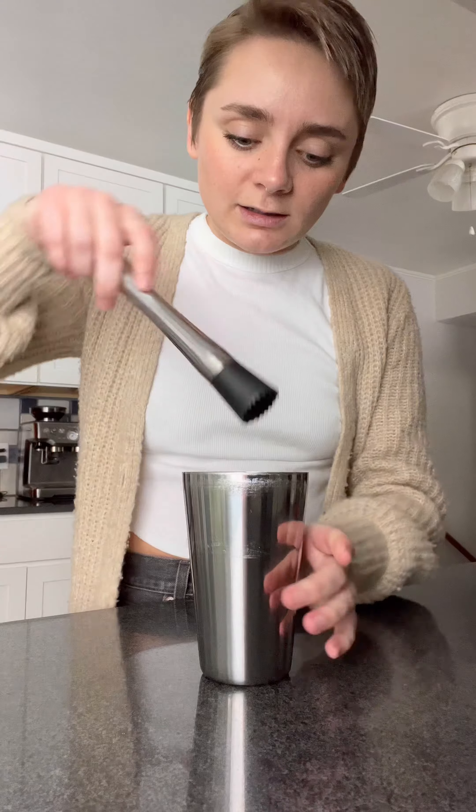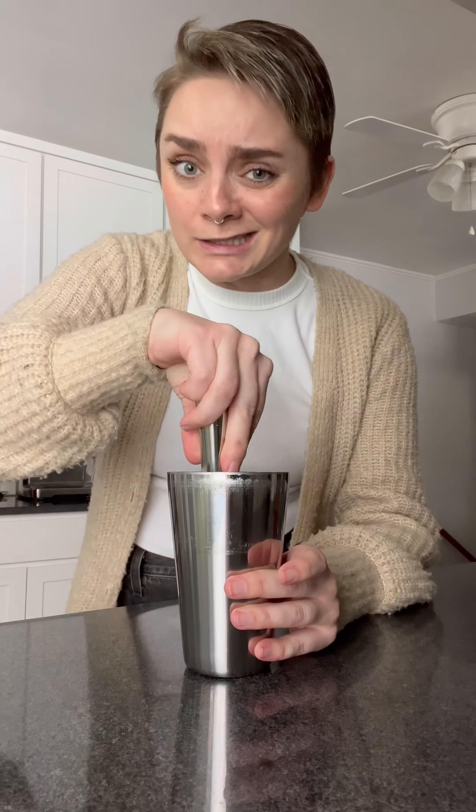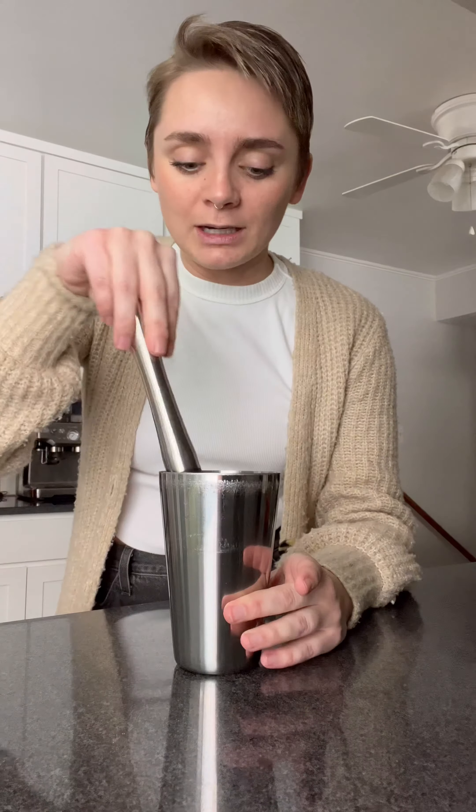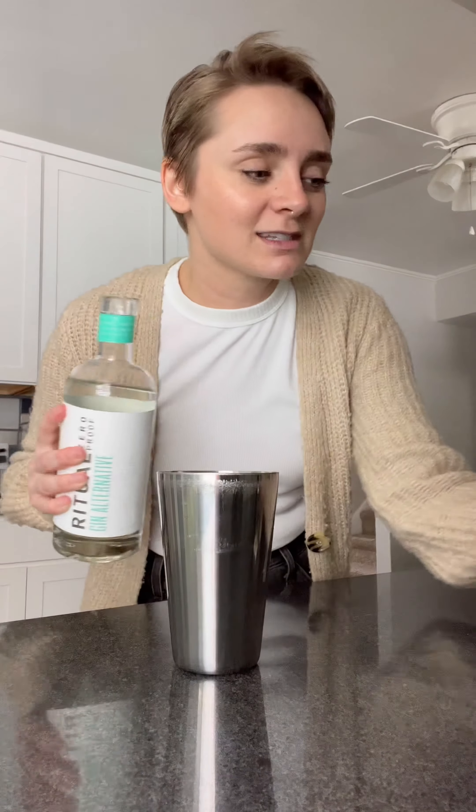The idea of a martini always sounds more appealing to me than it actually is, than I've been able to execute, actually. Like, I've had a good martini out and about, but I've never been able to make a good one. But a savory martini — doesn't that just sound so good?